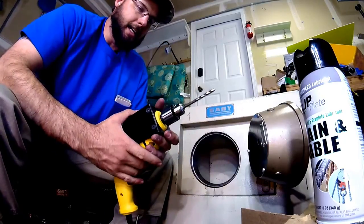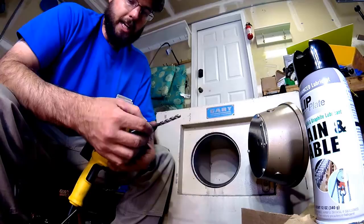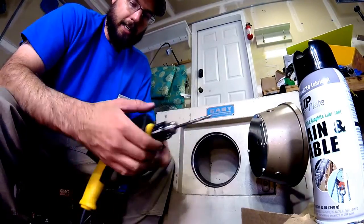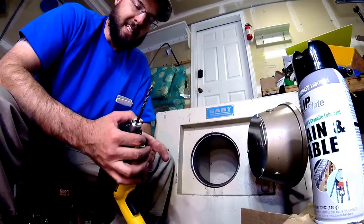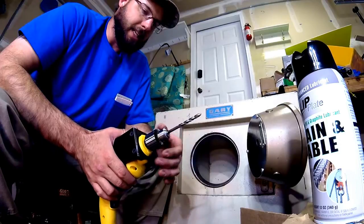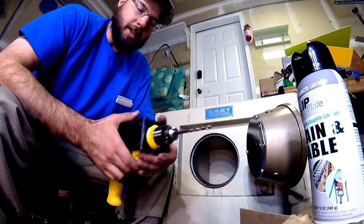Other than that, everything looked good. The chuck here did its job holding the bit — it's not a keyless chuck, so that's good. Didn't have too many issues there while we were working on this, and just overall good things.